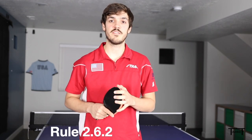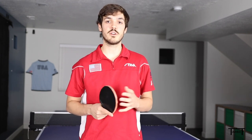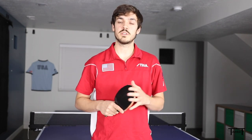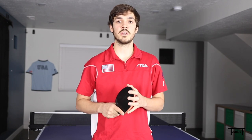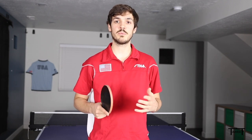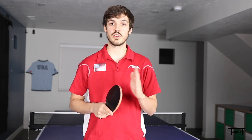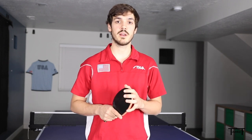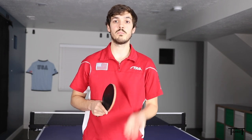Rule 262 in the ITTF handbook essentially says you need to throw the ball in the air and not sideways. The exact wording says you need to project the ball near vertical. Putting something subjective like 'near vertical' into a rulebook leaves room for interpretation, and different umpires enforce it differently. There's been talk of requiring the toss to be a certain number of degrees off vertical, but those changes haven't been applied yet. For beginners, the main thing is just to throw the ball up into the air and not sideways into your racket.